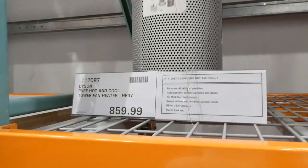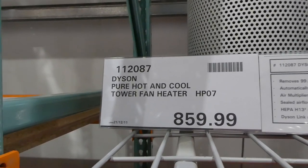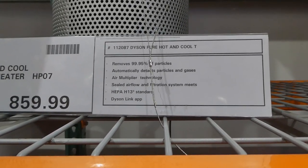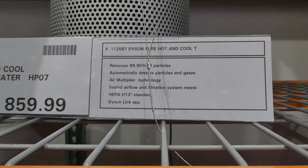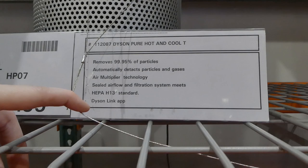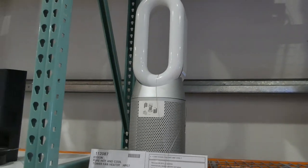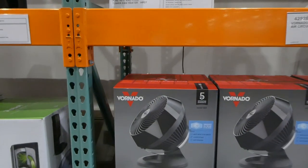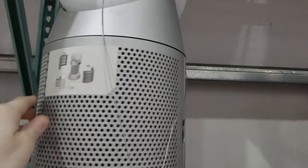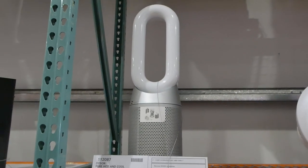Then beside that — we only have a display model in our store — is the Dyson Pure Hot and Cool Tower Fan Heater for $860. It removes 99.95% of particles, automatically detects particles and gases, has air multiplier technology, and a sealed airflow and filtration system meeting HEPA H13 standard. It also connects to the Dyson Link app. This one oscillates — it goes back and forth. I always think these fans look so neat. I'll link this if it's available on the website.